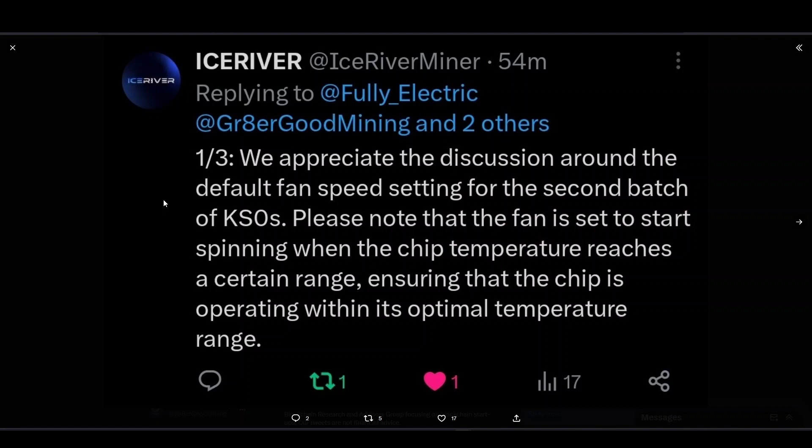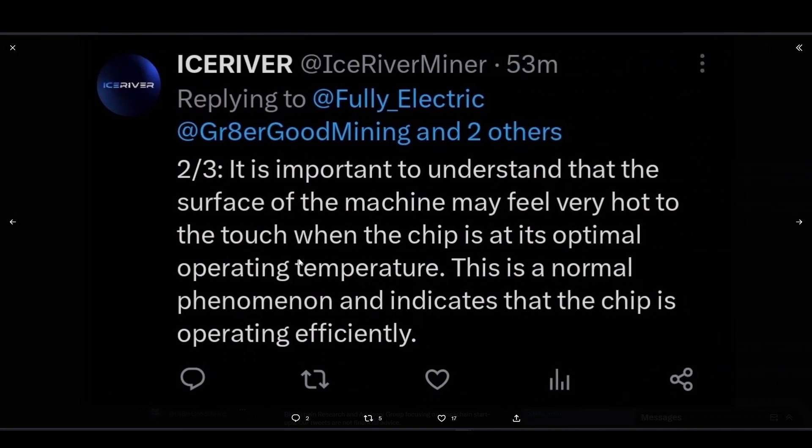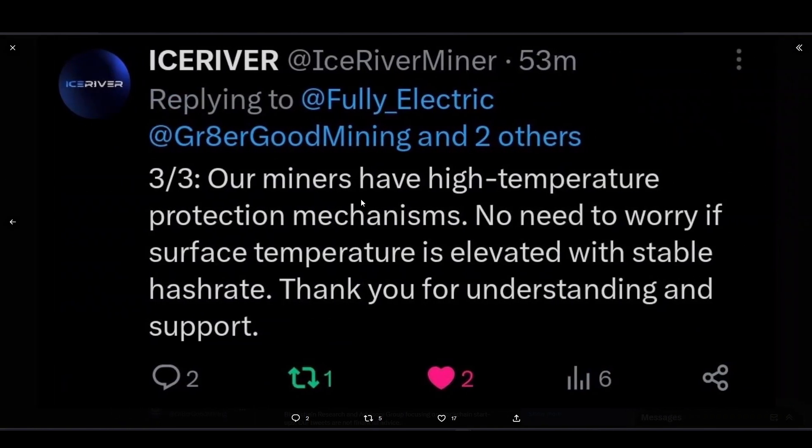If your fans are not running when you receive your KS Zero, here's why. Ice River sent me this statement: 'We appreciate the discussion around the default fan speed setting for the second batch of KS Zeros. Please note that the fan is set to start spinning when the chip temperature reaches a certain range, ensuring the chip is operating within its optimal temperature range. The surface of the machine may feel very hot to the touch when the chip is at its optimal operating temperature — this is normal and indicates the chip is operating efficiently.'